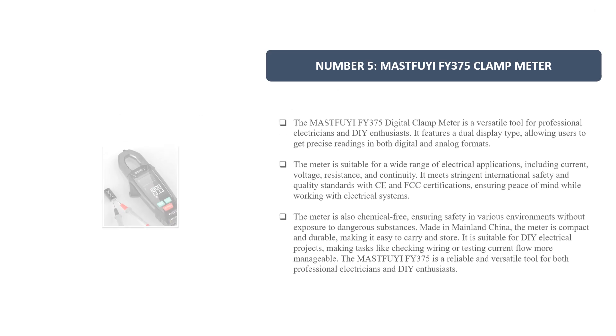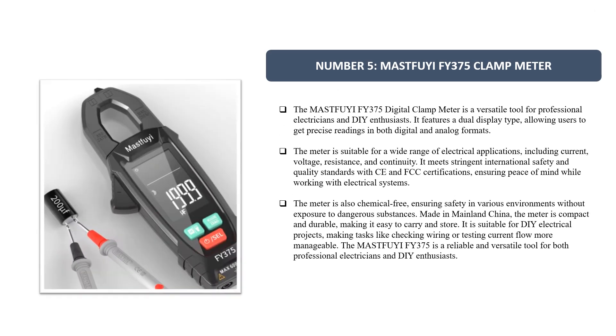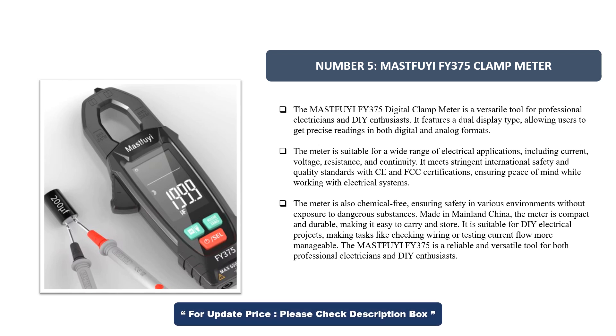Number 5. The MastFui FI-375 Digital Clamp Meter is a versatile tool for professional electricians and DIY enthusiasts. It features a dual display type, allowing users to get precise readings in both digital and analog formats. The meter is suitable for a wide range of electrical applications, including current, voltage, resistance, and continuity.